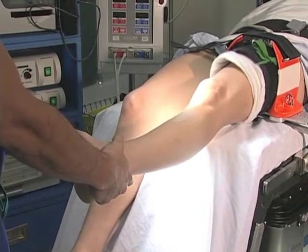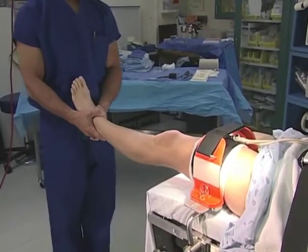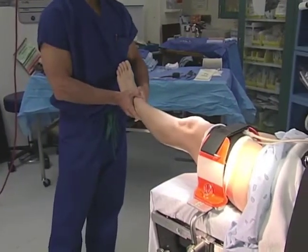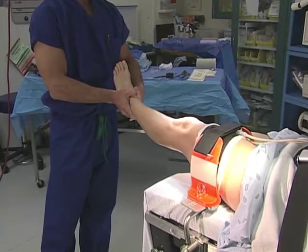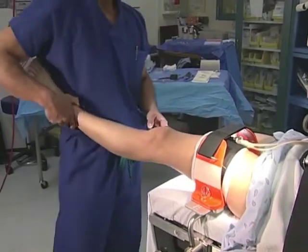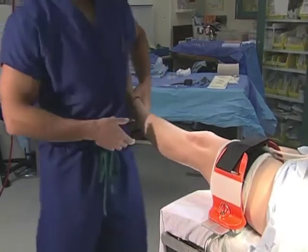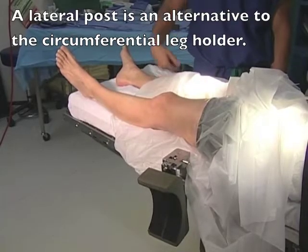A surgical assistant holding the leg may push the leg laterally or into valgus to expose the medial compartment, and medially or into varus to expose the lateral compartment. If a surgeon is operating without an assistant, the surgeon may push the leg on his hip to position the leg into valgus for the medial compartment, or varus for the lateral compartment. The lateral post is then locked into position.